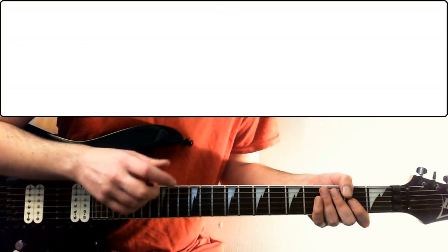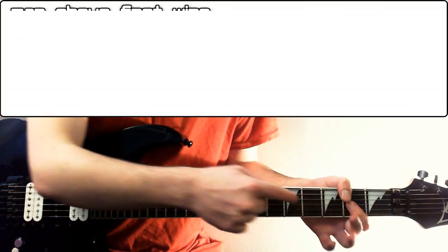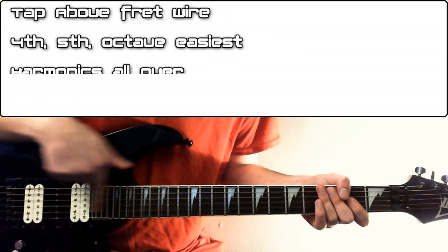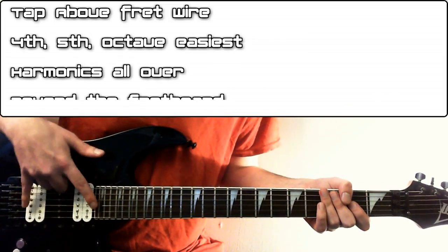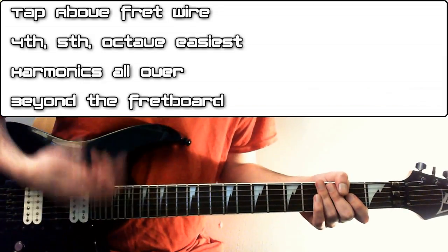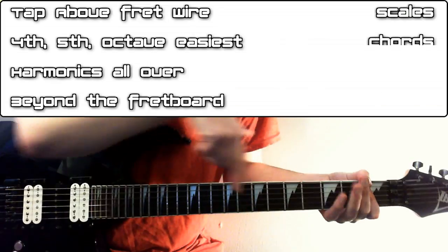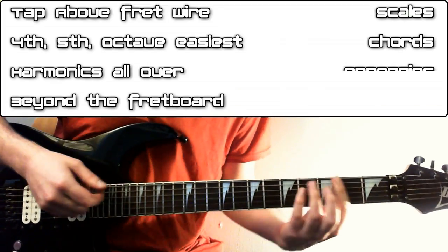So to recap everything: you tap above the fret wire; the notes a 4th, 5th, or octave away from the root are going to be the easiest ones to get initially, but there are harmonics all over the string including beyond the fretboard. You can use them on scales, you can use them on chords, you can play the chords in one go like we did with the V shape, or you could arpeggiate them like we did with the G major.